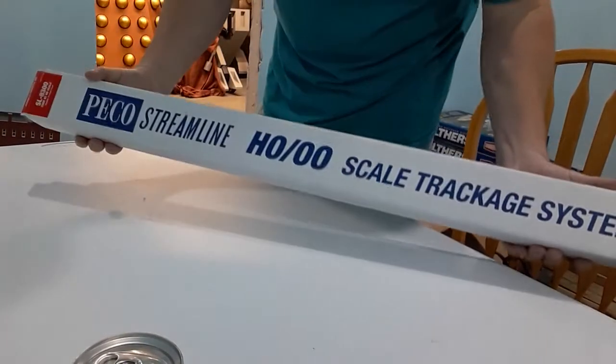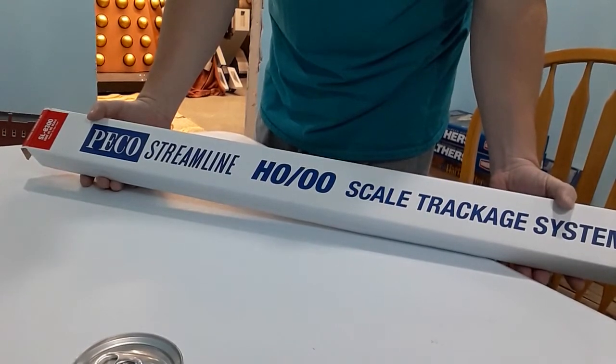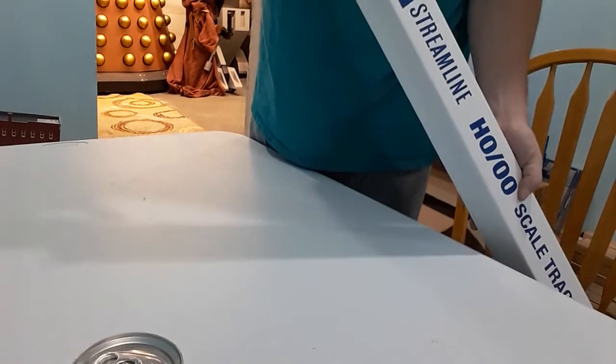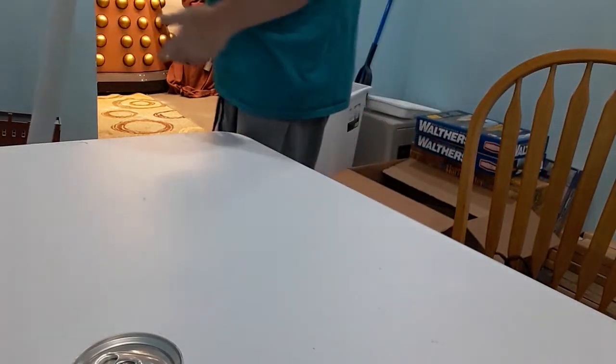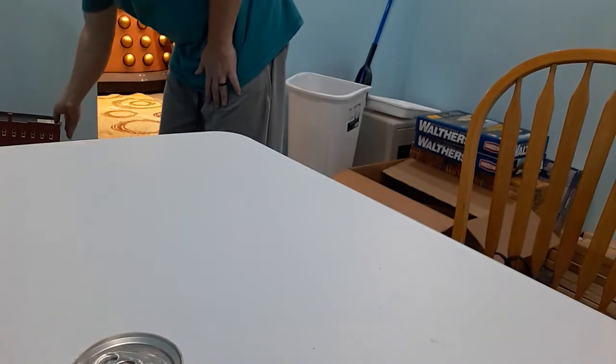First, we've got some Peco track — I think that's how you say it. It's HO scale flex track, nickel silver, and that's what I plan to use on my whole layout. When I was a kid I had a small layout, but it was always getting damaged — it was brass and it oxidized. So I'm not going to do that.